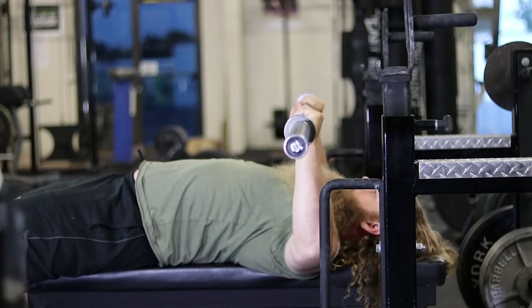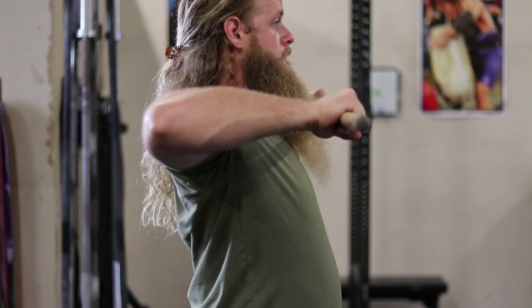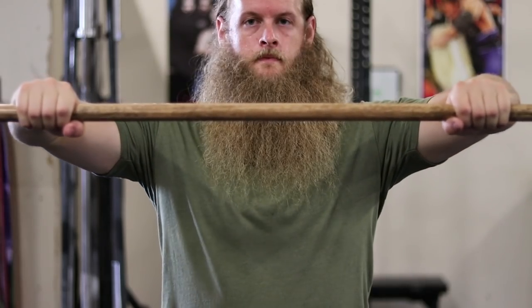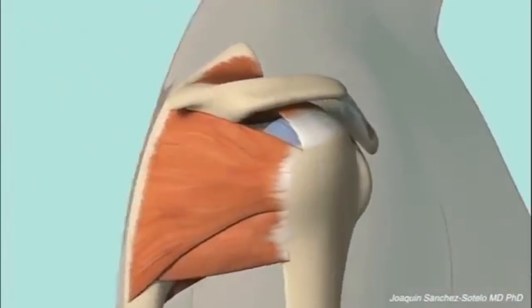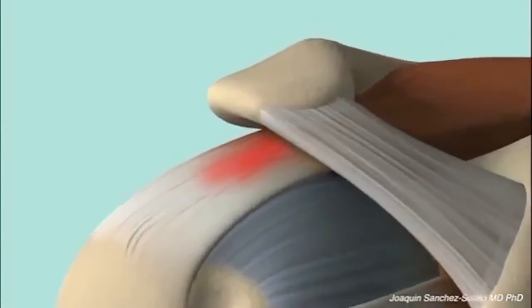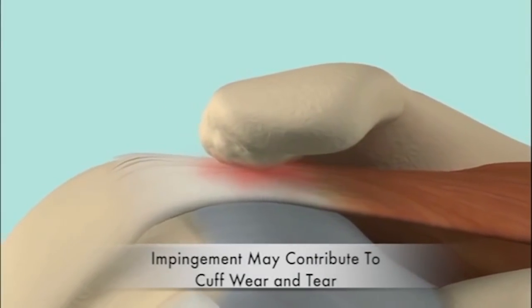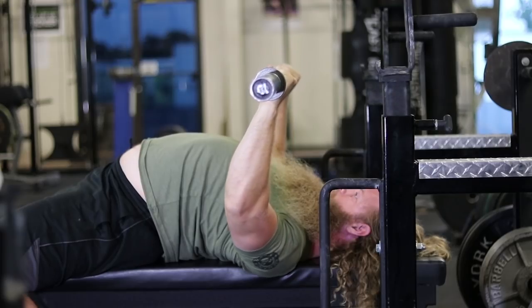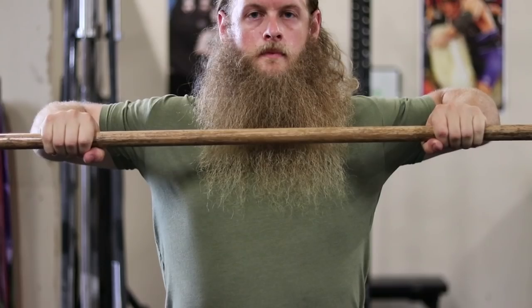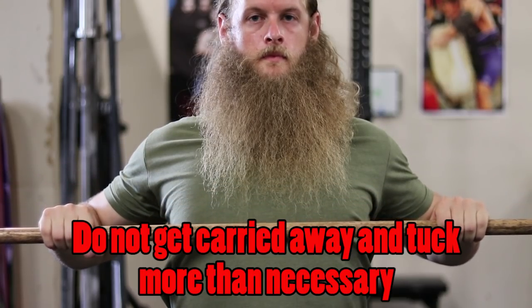It would be incorrect to attempt to lower the barbell in a straight vertical line because it's not safe to lower weight over your neck, and this would force your elbows to flare out at 90 degrees to your torso — which might cause shoulder impingement. When the space between the AC joint and the humerus narrows, the rotator cuff tendon can become trapped or impinged. To avoid this, you need to tuck your elbows a little bit, which will free up space in your shoulder joint and prevent impingement. This will also force the barbell to touch a few inches below your shoulder joint, right around your nipples or even as low as the top of your abdominal muscles.